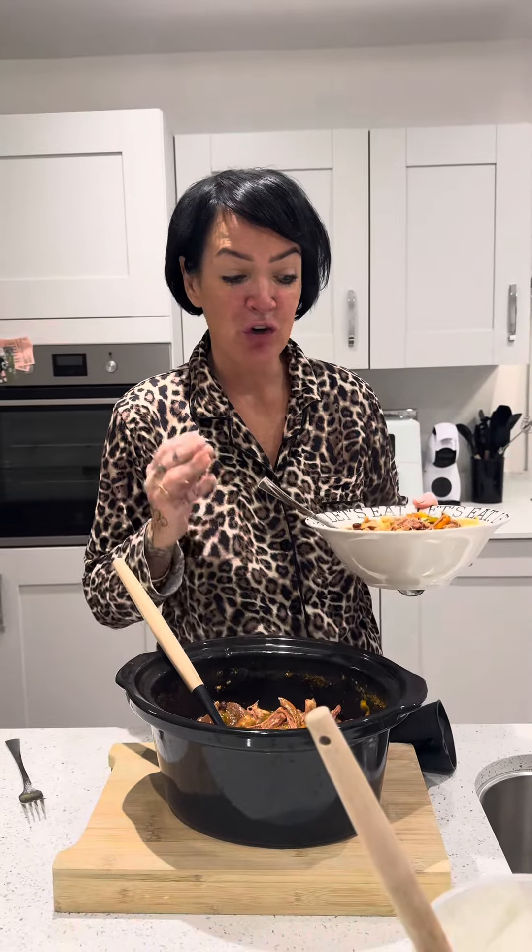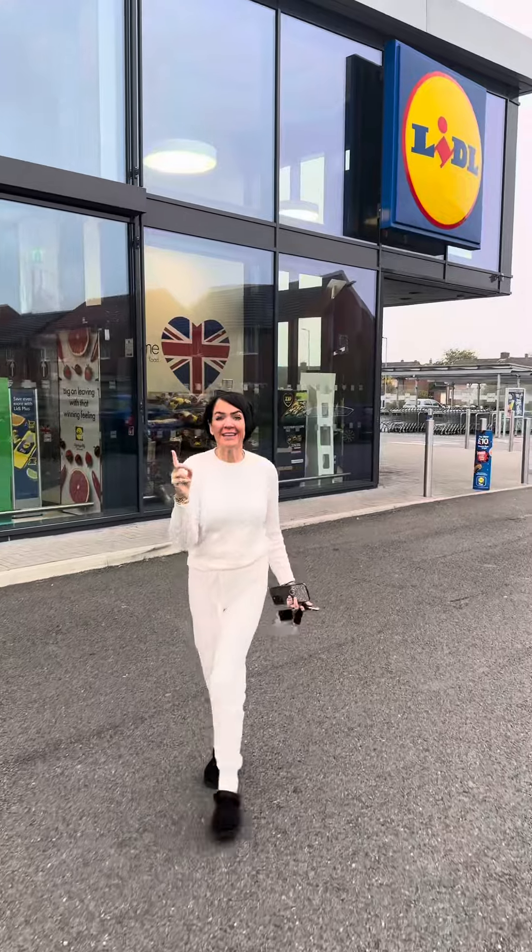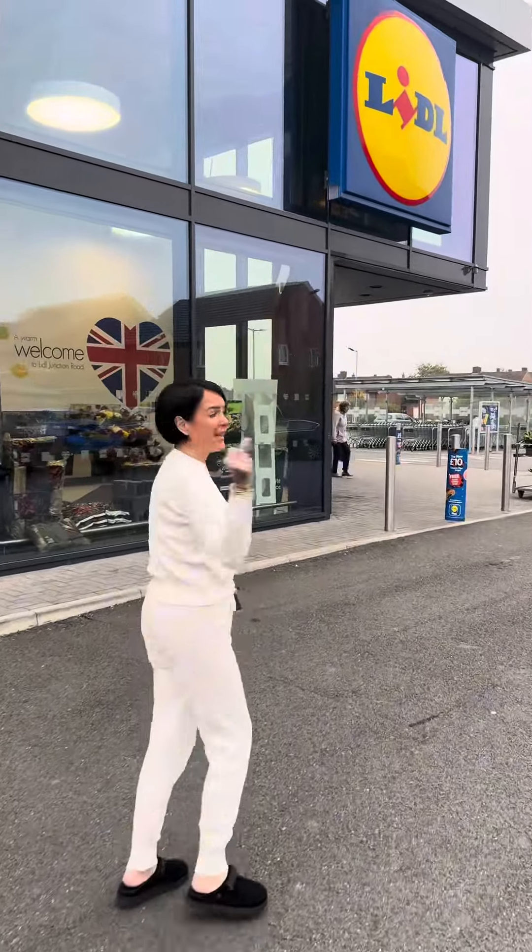Guys, if you want to know how I've made this gorgeous stew, then watch this video. I'm outside Lidl — let's go and see what stabby meal I can cook up today.